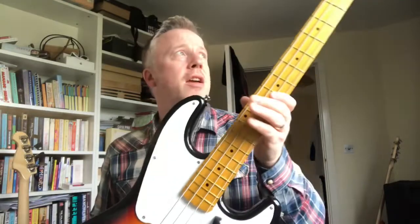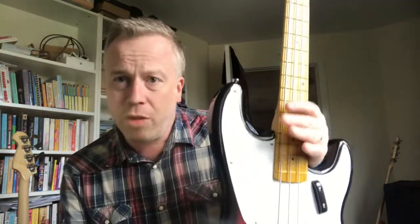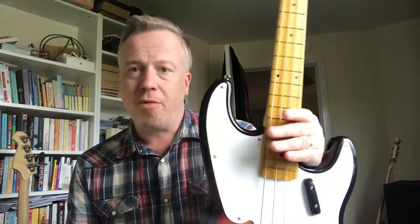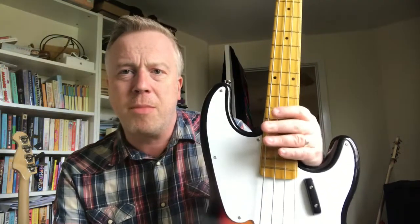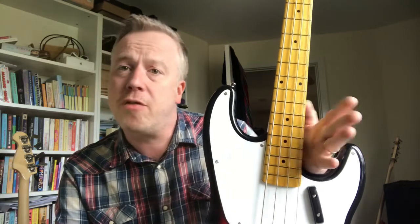The build quality of the Harley Benton is pretty good as well, but this bass is much heavier than the jazz — noticeably heavier. I think over the course of a two or two-and-a-half hour gig, which I do regularly, this might become a bit of a problem on the shoulder. I haven't gigged this yet — I plan to, but I haven't yet. The jazz is about nine, nine-and-a-half pounds, which is average jazz weight. This thing comes in at more than that — we'll see how my poor shoulder copes when I eventually gig it.